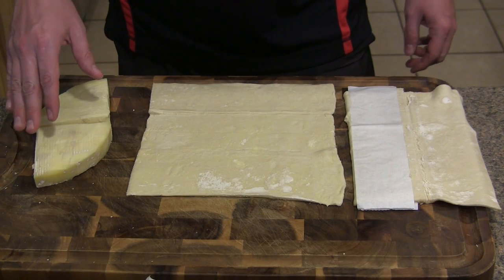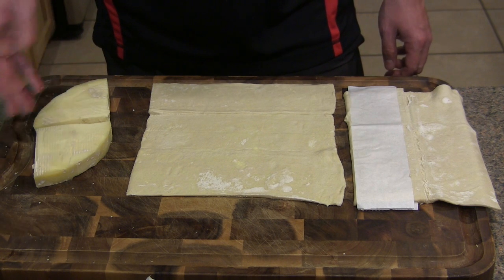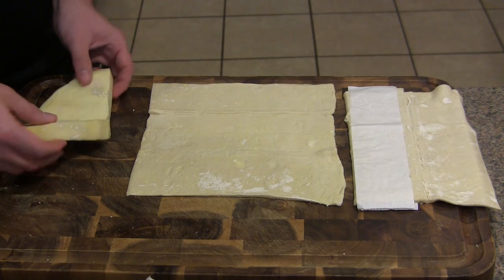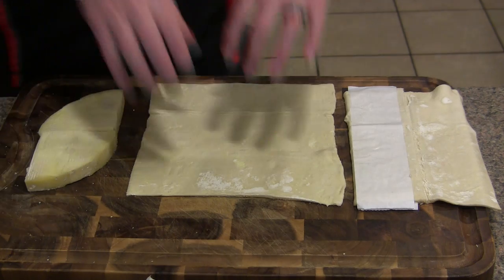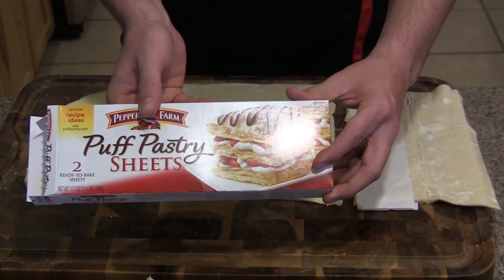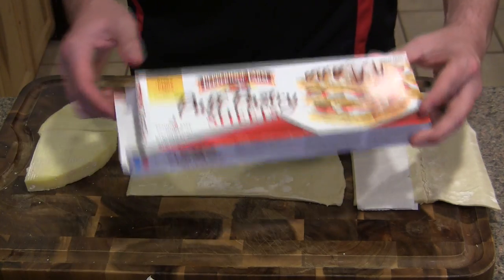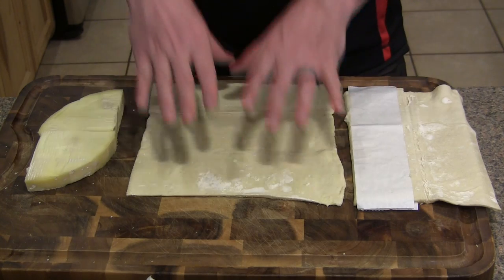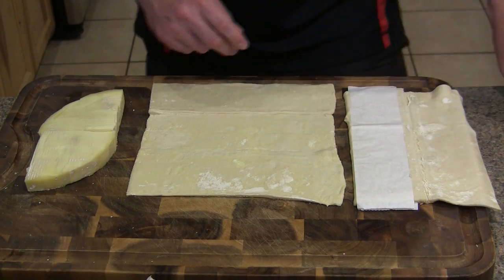I've got half of the brie wheel prepared here. Once I removed the rind, I ended up with two triangle pieces. The idea is that you're going to have these pieces fit together like this — it's almost like a little rectangle shape that's going to fit in the middle of our puff pastry. The box of puff pastry comes with two full sheets. One full sheet remains intact and the other sheet you're going to cut into three pieces.